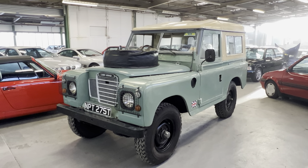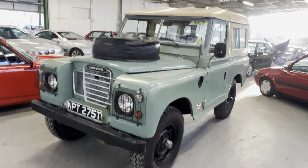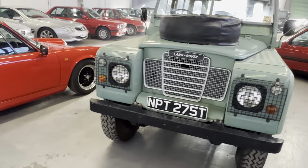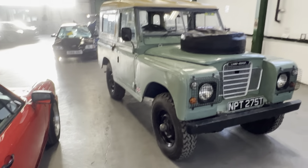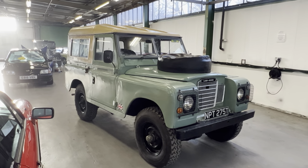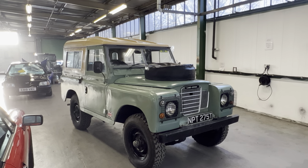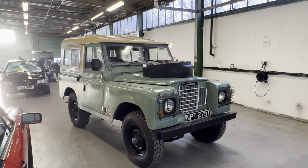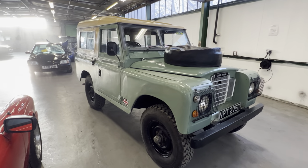1979 Land Rover Series 3, this is the 88-inch short wheelbase diesel version. It's been owned by an engineer for the last few years. Check the description for details of everything he's done to the car, because he's been right through it mechanically — cylinder head overhauls, a whole load of electrical work, all the right things you'd expect an engineer to do.